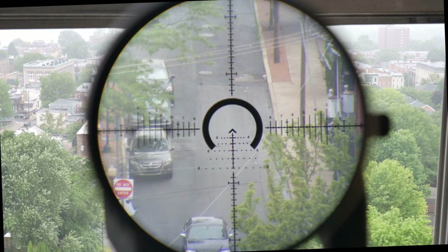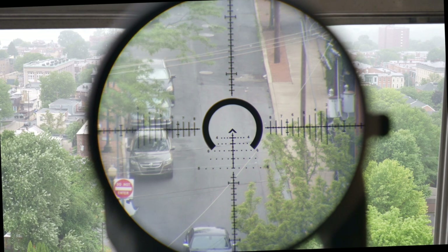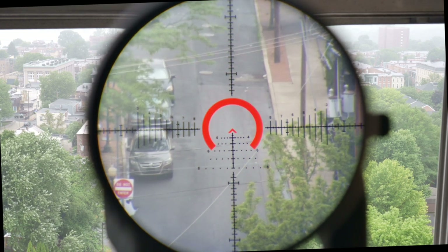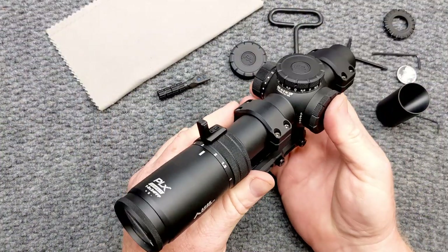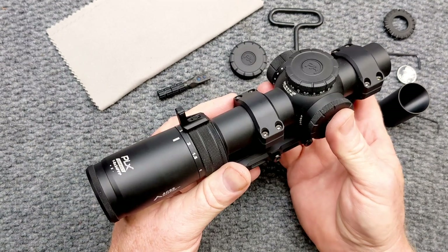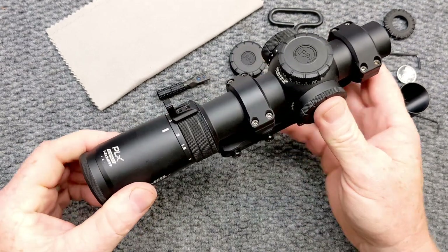I cannot wait to put it on the new competition rifle, take it out there with the 77 grain and see what it does. In a nutshell, it's a beautiful scope — very nice. I hope you liked the video. If you did, please give it a thumbs up. Subscribe if you haven't already done so. Support red, white, blue. God bless America. God bless the men and women in uniform 24/7 for our freedom. Freedom is not free. Y'all be good.